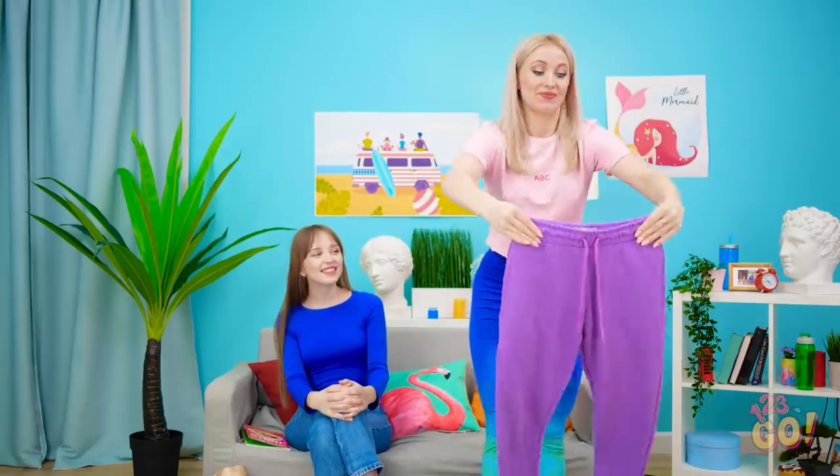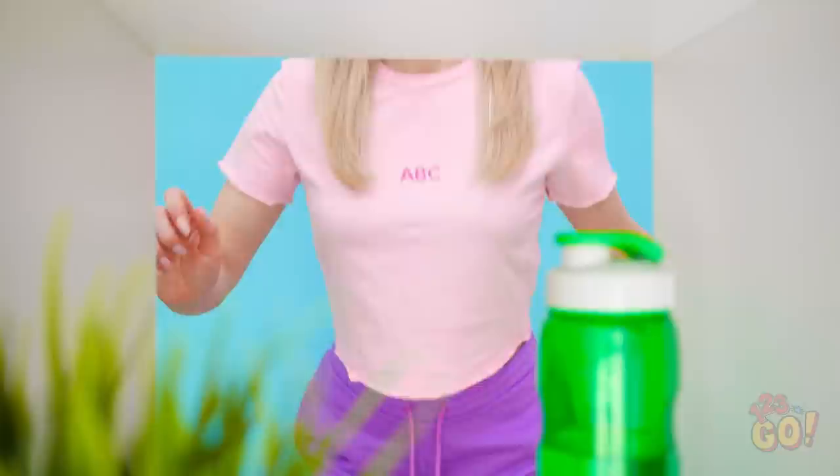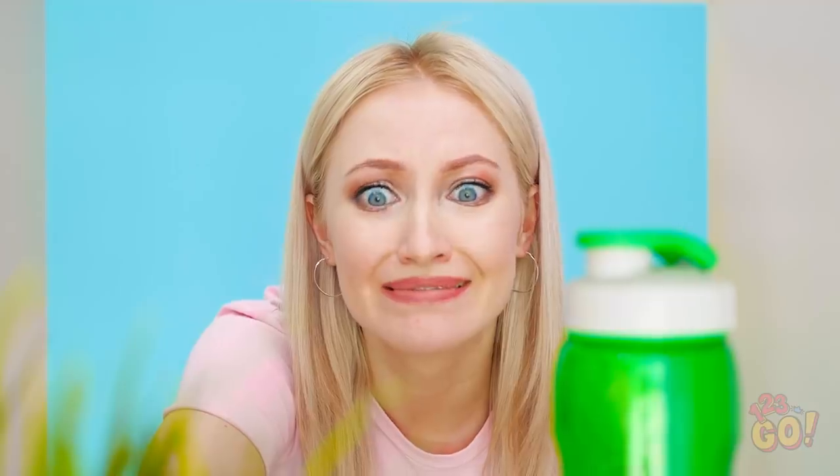Now go try them on! Ooh, they're pretty cute, right? I think they match my water bottle. Did they really just rip? Hopefully she didn't hear that!